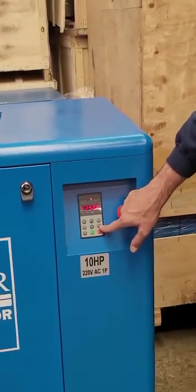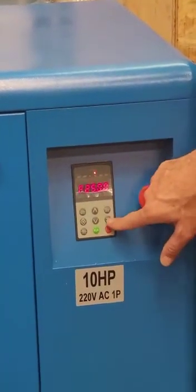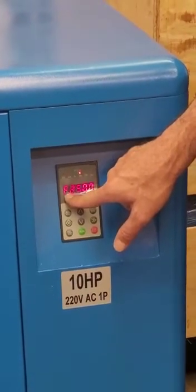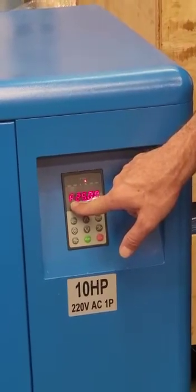The right double arrow button will change the values displayed on the compressor's display. F on the left-hand side means it is the frequency the compressor is running at, or if the compressor is in stop mode, it means it is the last frequency it was running at.